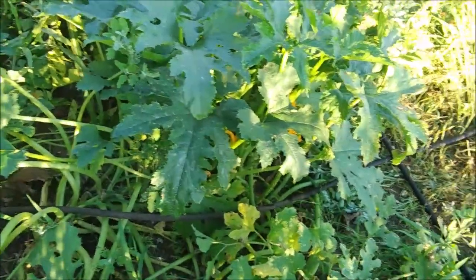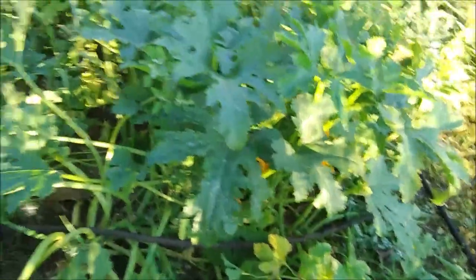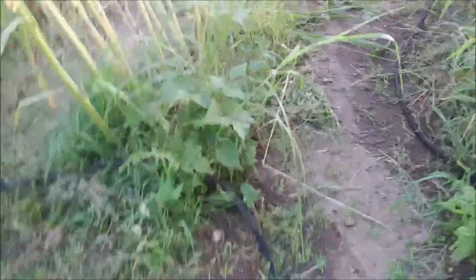My zucchini is doing well. I've had some good production from these six plants, but again I just think I need to water more. I've got some old broccoli stalks that need to come out yet. Basil here is doing all right. My green beans — the bush beans — I've got some that are still doing decent but for the most part they're getting eaten up by the grasshoppers.